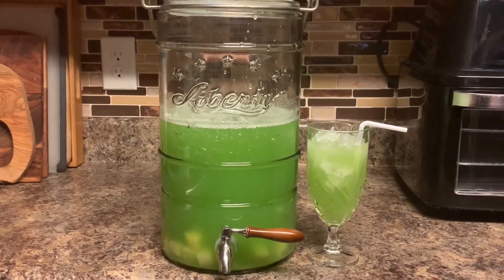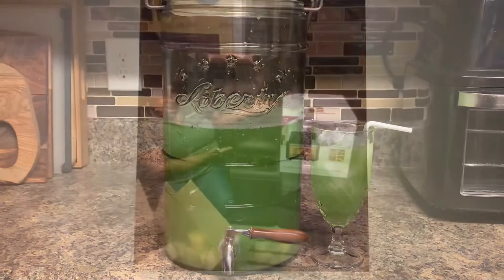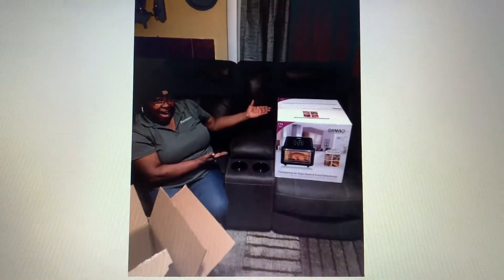All right guys, and there you have it — that is my lime punch. I hope you give this a try for your festive holiday season.